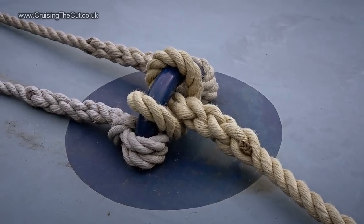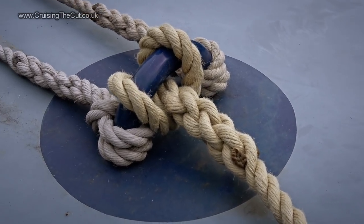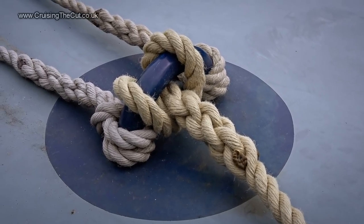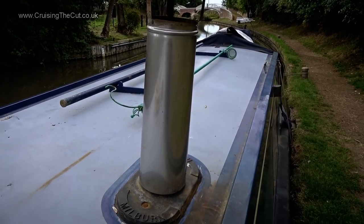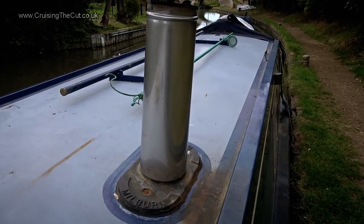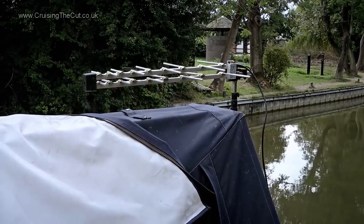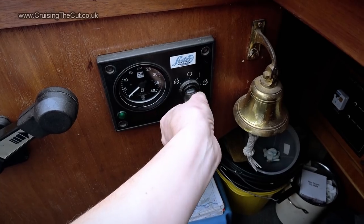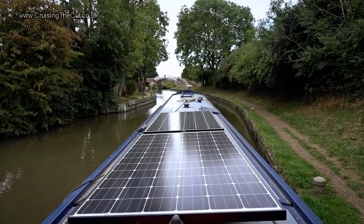You just put the spliced end with the loop through it on this eyelet and that holds tight. Right, time to be off! First things first — I'll lift off the shiny new stove chimney and stow it in the well deck so it doesn't come off in Braunston tunnel. The TV aerial is lowered so there are no unfortunate collisions. And we're off.